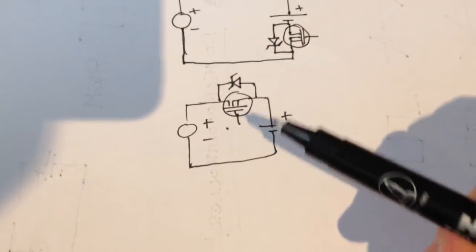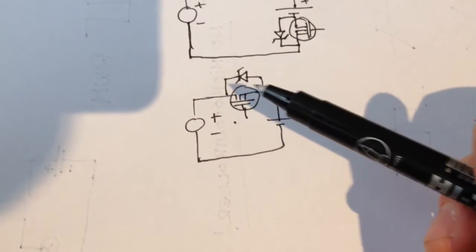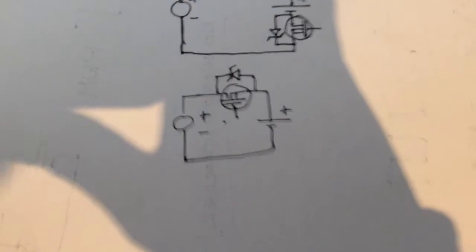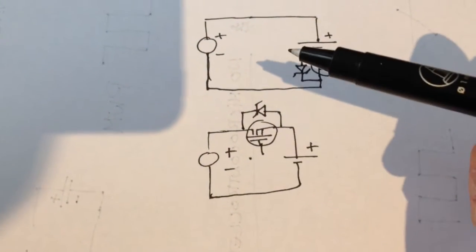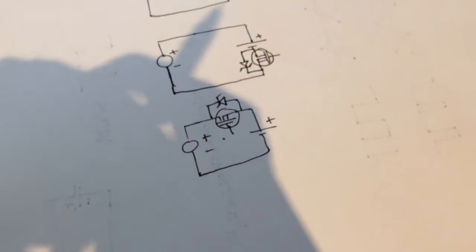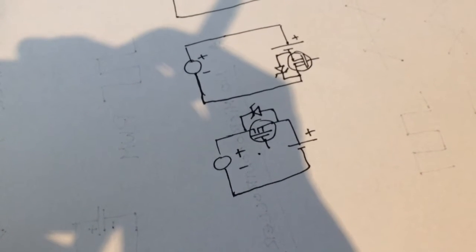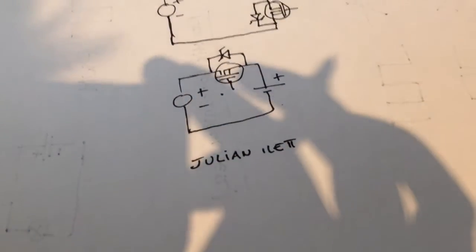To fix this, we need to put the N-channel MOSFET in a different arrangement so that the body diode doesn't conduct, and the solar panel charges the battery only when the MOSFET is on. However, to turn this MOSFET on we need a gate voltage that is actually higher than the battery voltage. So we need our solar charge controller to include a circuit that can generate about 22 volts from the roughly 13.5–13.7 volts of our 12-volt battery.